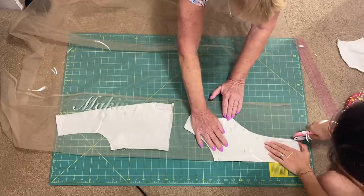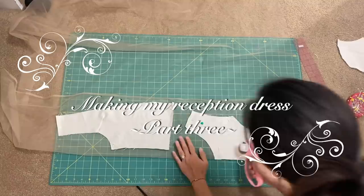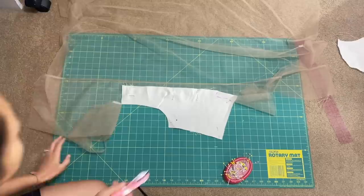Welcome back to part 3 of making my white reception gown. In the last episode, Cathy got me started on cutting the bodice from the netting. This will be the base for sewing on the appliqué.